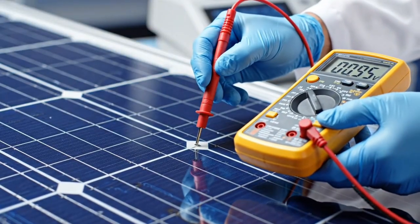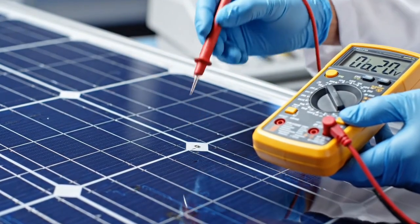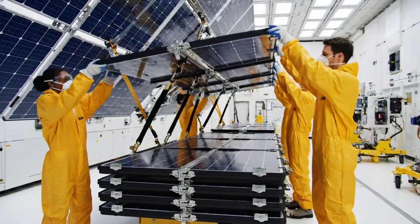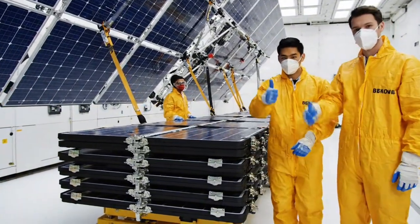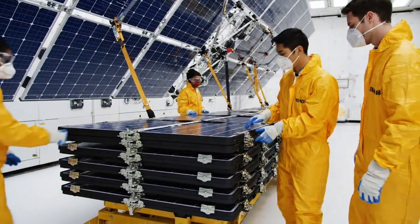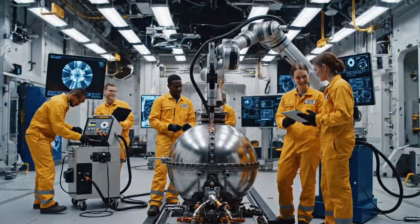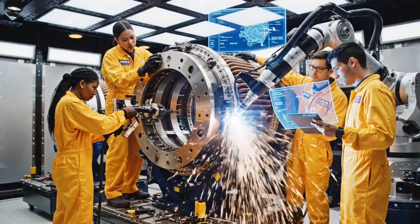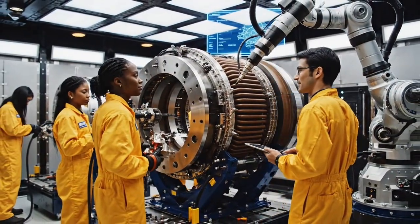We use advanced solar arrays that unfold in space to power the entire system. Ready for sequence C. Engaging clamps 3 and 4. Clear on my side. Proceeding with retraction. Check the torque on the inner ring clamps again — reading steady at 980 newton meters. The automated weld is clean. Check the alignment on phaser A7. It's within tolerance, but let's double check the conduit feed.